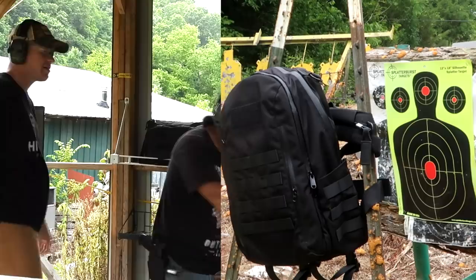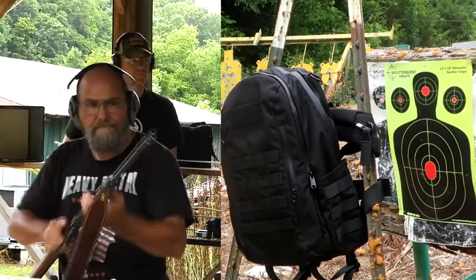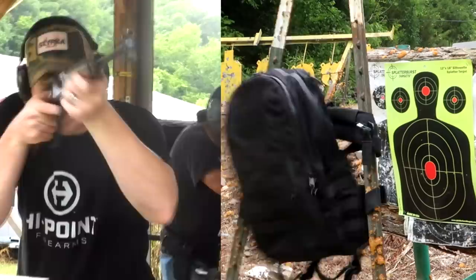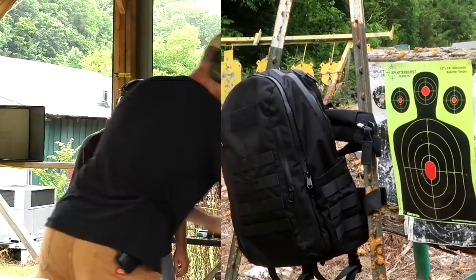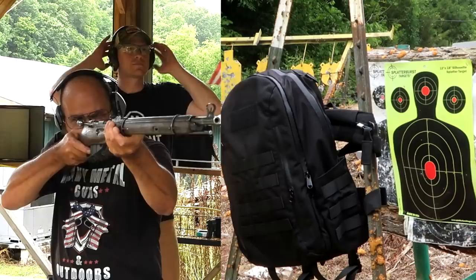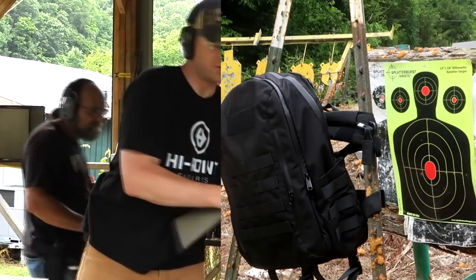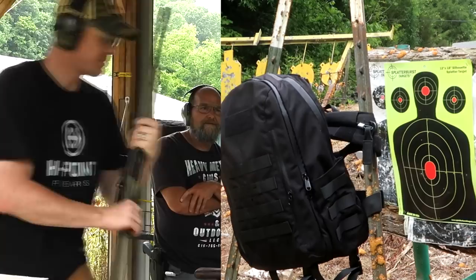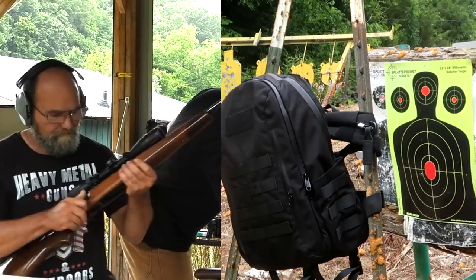Now hit them with the 30-30. Then we got the .32 Winchester. Hit them with the Mosin — the Mosin has some power. I think that one went through it. Now let's do two more: 450 Bushmaster. This is not your everyday 450. Now the .270, then we'll go check it again. I think that went through — I saw dust kick behind the target.